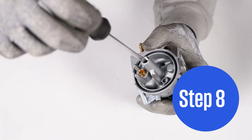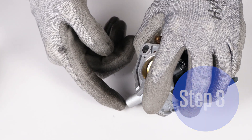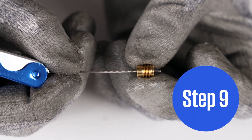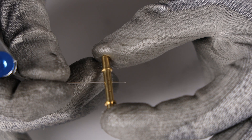Step 8. Carefully remove the main jet and distribution jet. Inspect both parts for debris and blockage. Step 9. Using a tip cleaner, pass through all of the ports for both the main jet and distribution jet to remove any debris.